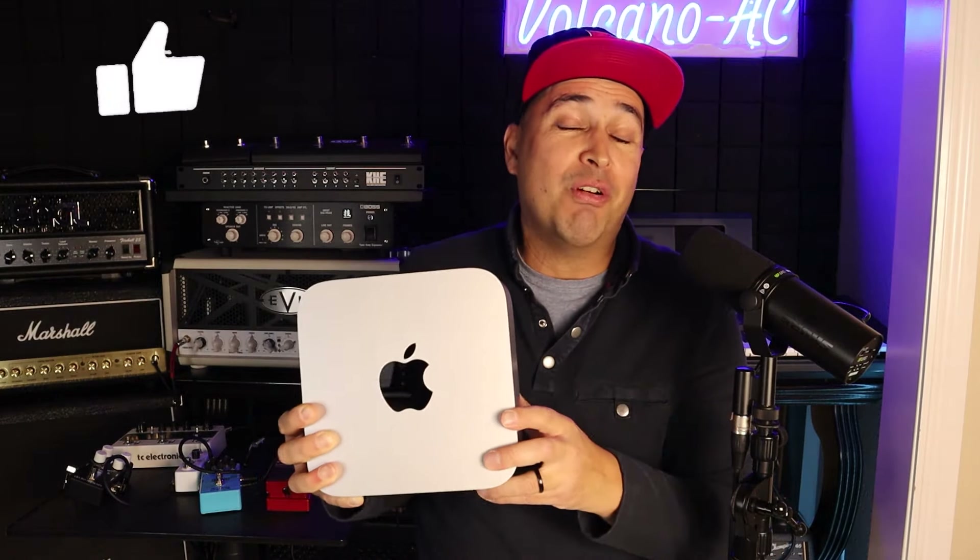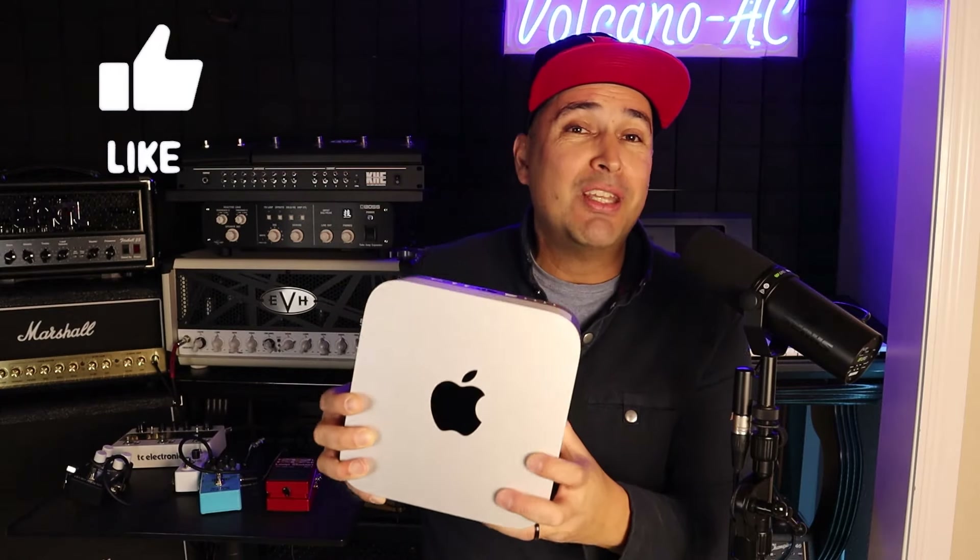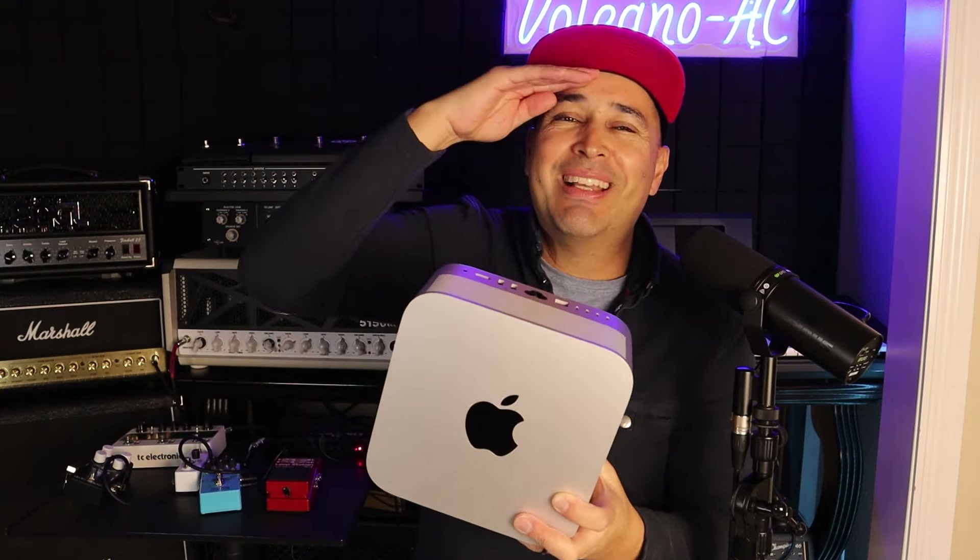And that is all for this episode. If you liked this video, don't forget to smash the like button. And for more videos like this, don't forget to subscribe. Thank you for stopping by, and I'll see you in the next one. Bye-bye!